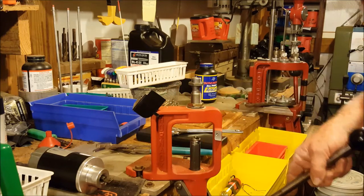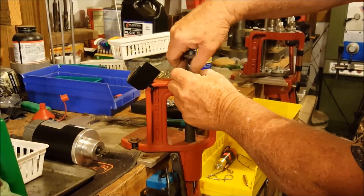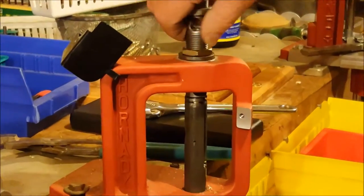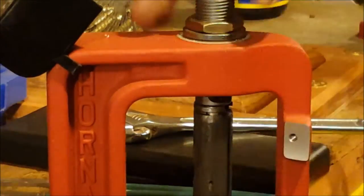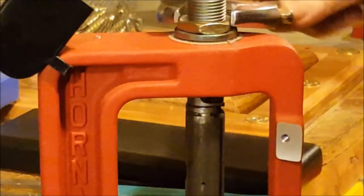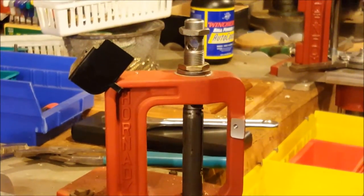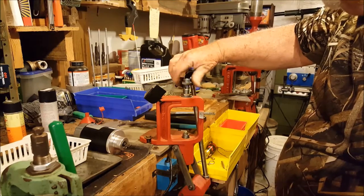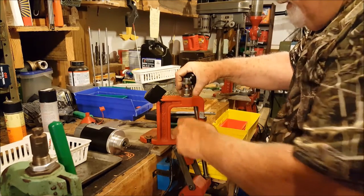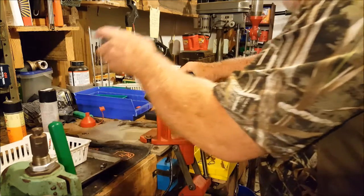Now this has got to go down some more — go down until it kisses the top. Okay, kiss the top and then we'll lock her down. Just like that. Then this is ready to screw the motor back on.